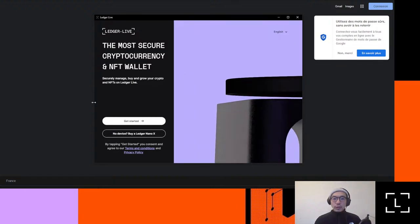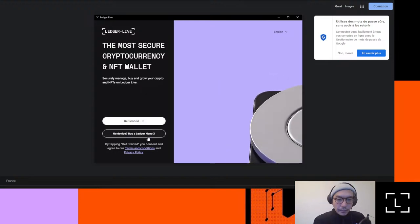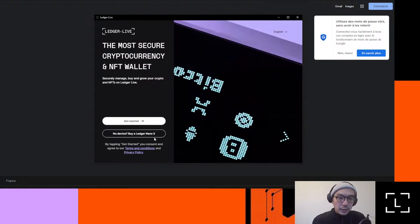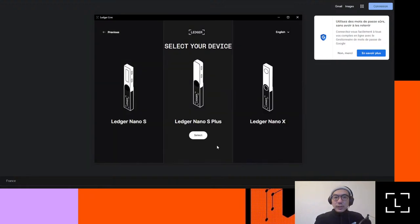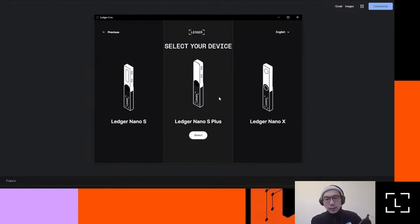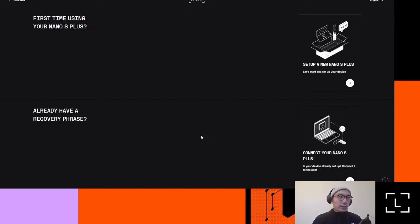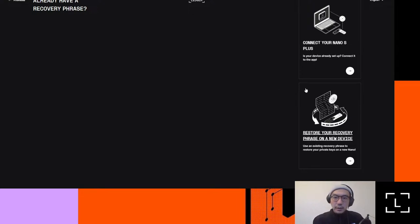I've just downloaded it. I can see this page. You can hit 'Get Started.' If you don't have the device, there is a link here to try and buy — the Ledger Nano X, as well as the Nano S Plus and Ledger Stax. Let's jump straight in. You can select which one of the devices you'd want to be managing. In this case, it's going to be the Ledger Nano S Plus. You can see a list of steps: if it's your first time, if you already have your recovery phrase, you can set up as new or restore from a recovery phrase.